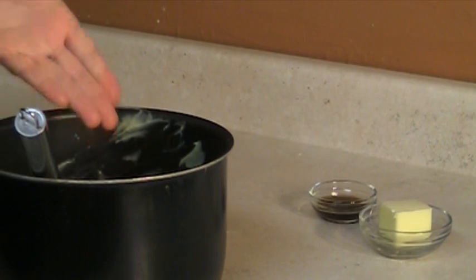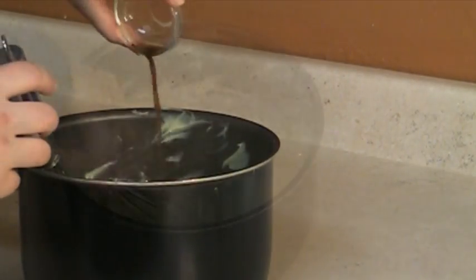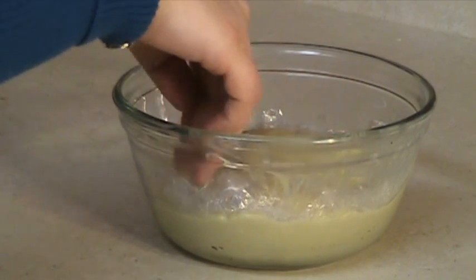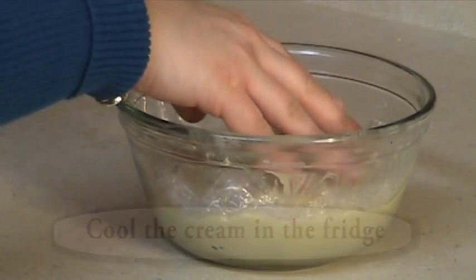Remove the cream from the heat and whisk in the butter and vanilla extract. Press a piece of plastic wrap directly on the surface of the pastry cream to avoid the creation of a crust. Then put it in the fridge until the cream has completely cooled.